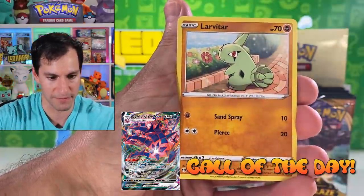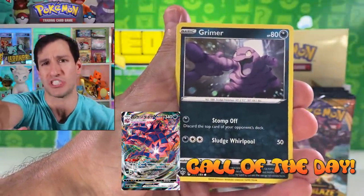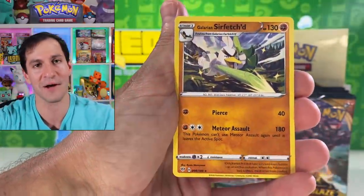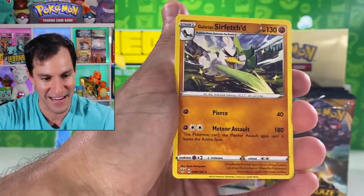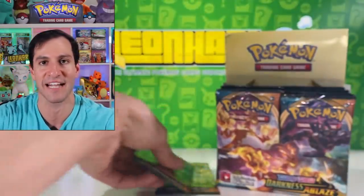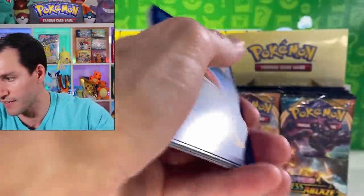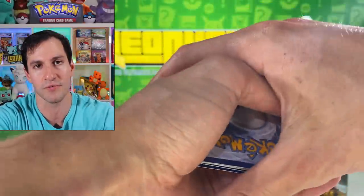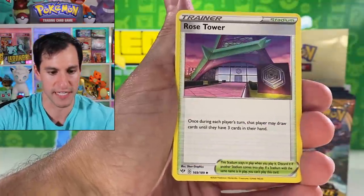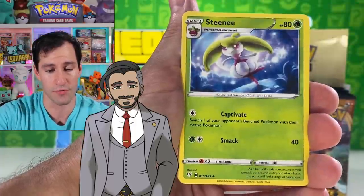There's another version of the Nincada card — very nice. Larvitar, finally not eating rocks in our card. Grimer's like 'don't let go Jack.' Lairon, and there goes my call — a Galarian Sirfetch'd, very nice. I believe there is a whole promo box coming out that features a Galarian Sirfetch'd. Lightning energy — let's see what we can do.